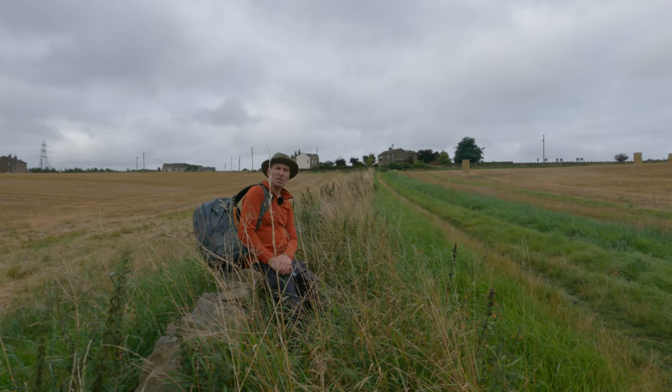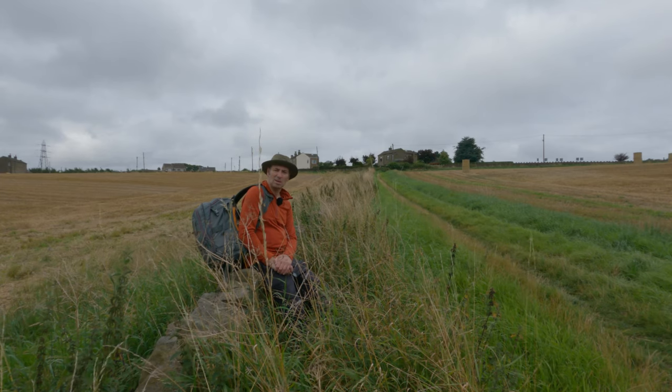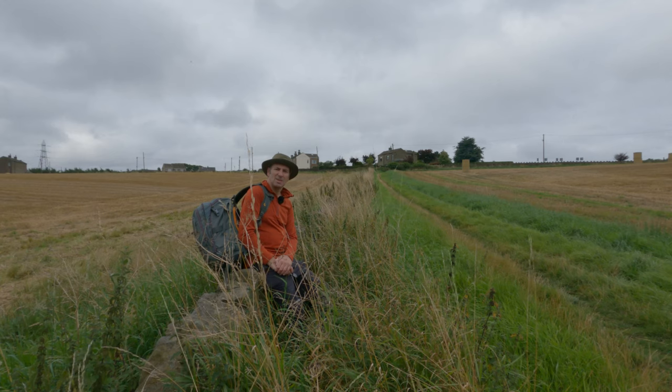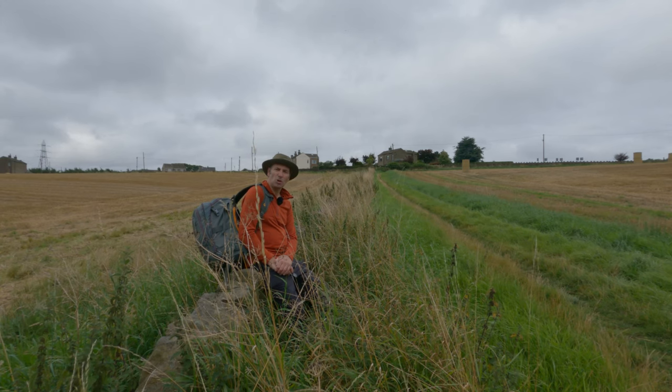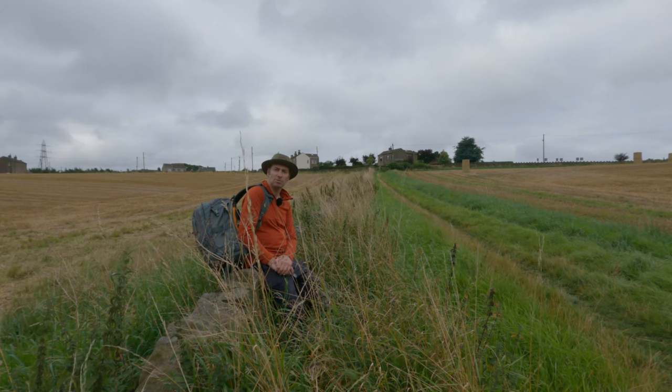Good morning. You joined me on a rather dull, overcast Bank Holiday Monday morning. And this morning was all about enjoying the art of photography — nothing else, just that.